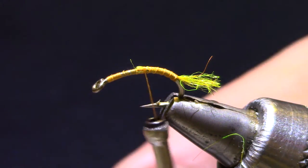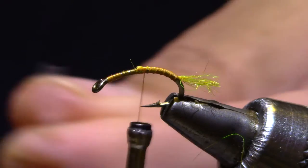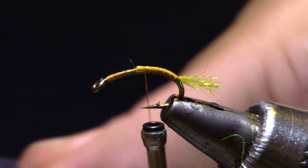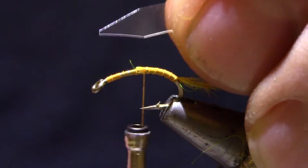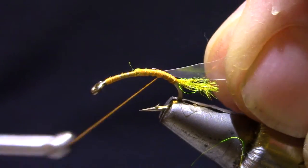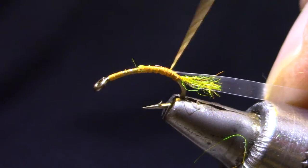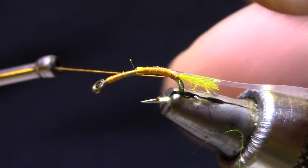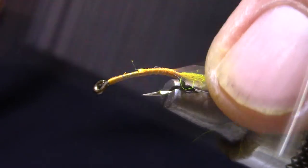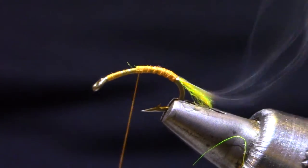Once I've got that cut, I'm going to trim it to a tip just a little bit. I'm going to tie this in so that a little bit of the taper is right over the end of the thread wraps. As I'm turning it, I'm coaxing it with my finger so that it stays flat on the hook.